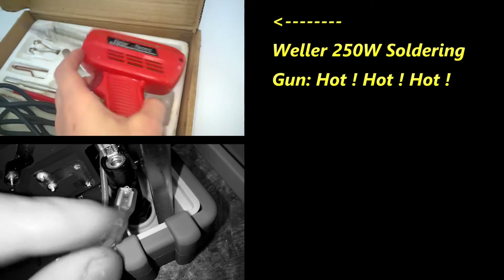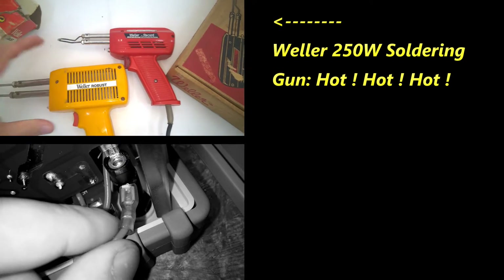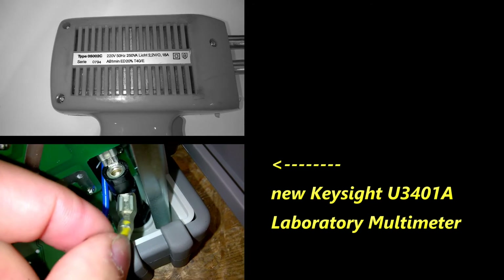I was about to give up, but then I found this. Look at that — there's no contact.